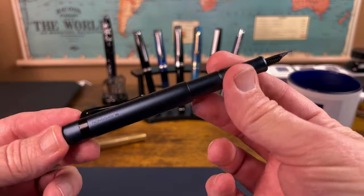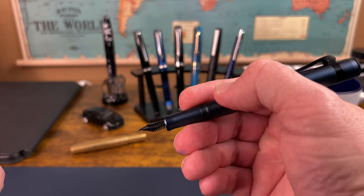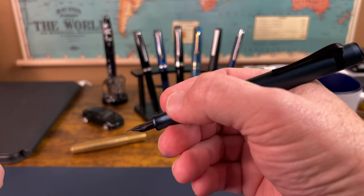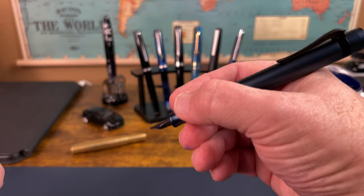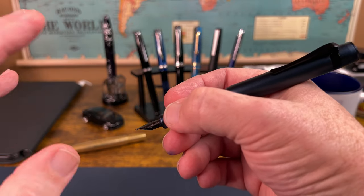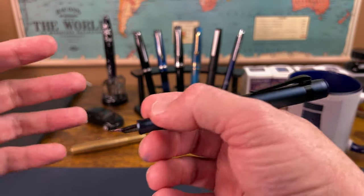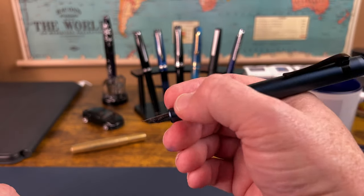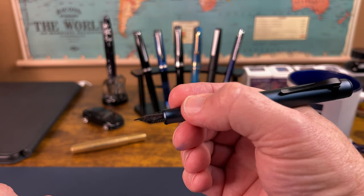It does post, and you're going to need to post to write with this pen, and it does so very securely. You get a pen that is fairly average in length and comfortable to write with. I really like this longer grip section — the threads are far enough back, it doesn't bother me. It tapers down just a little bit into that flare, and I find this a very comfortable pen to write with. That matte finish keeps it from being too slippery, though it is a little bit slippery depending on your climate.